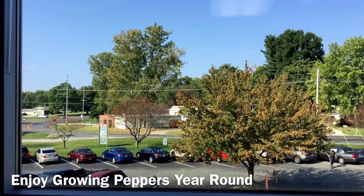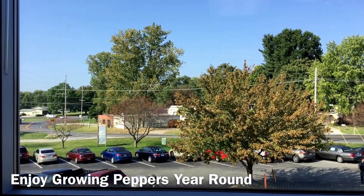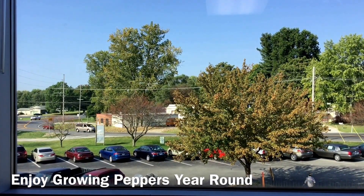Looking outside my office window, I'm thinking about gardening. It's currently the end of September and soon the fall weather is going to prevent me from growing outdoors. But what if I could grow plants inside and continue to garden throughout the wintertime?